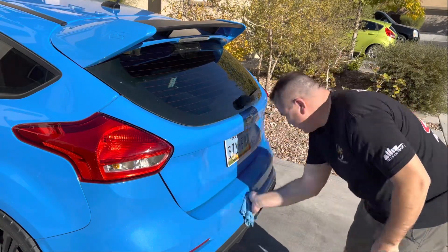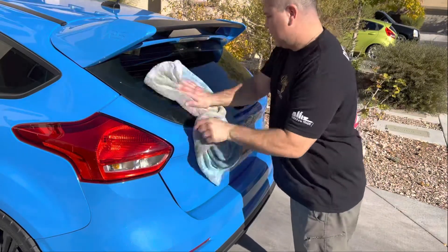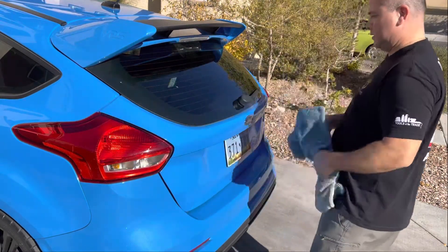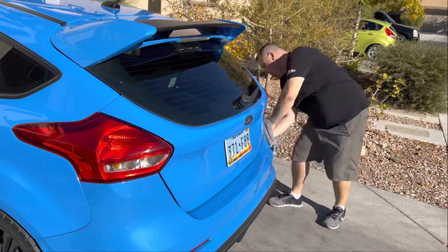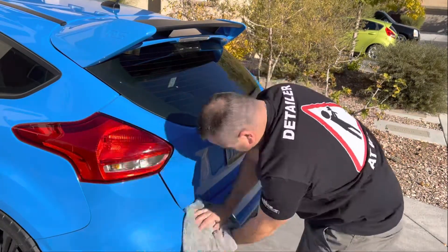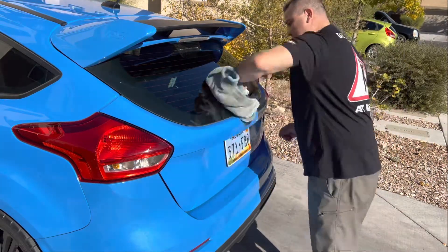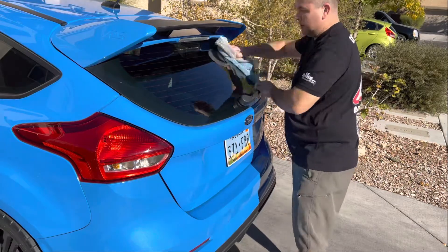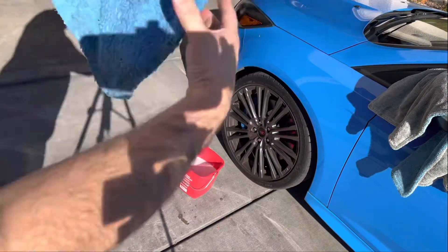I wouldn't do this on a car that's been mud bogging or a truck that's been off-roading — that's a different story. But for this application and process, this works.